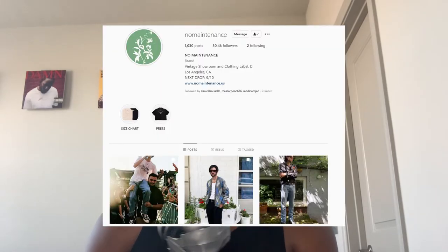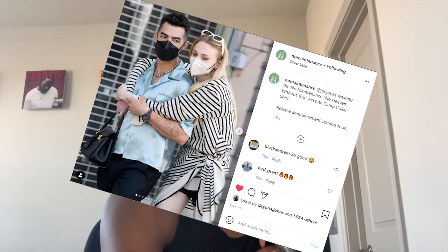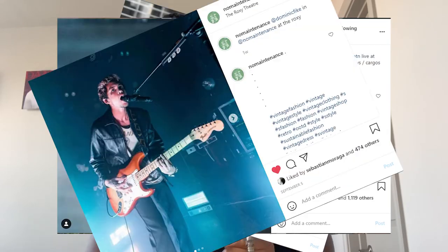I want to talk about a shirt — not a t-shirt but a shirt — by No Maintenance. If you have not heard of this brand before, I definitely highly recommend you check them out. They've been in the game lately where you've seen a lot of celebrities wear their merch and what they have to offer in terms of their vintage finds. It's a combination of both — their vintage pieces feel minimalistic and archival, which is something I always looked for.